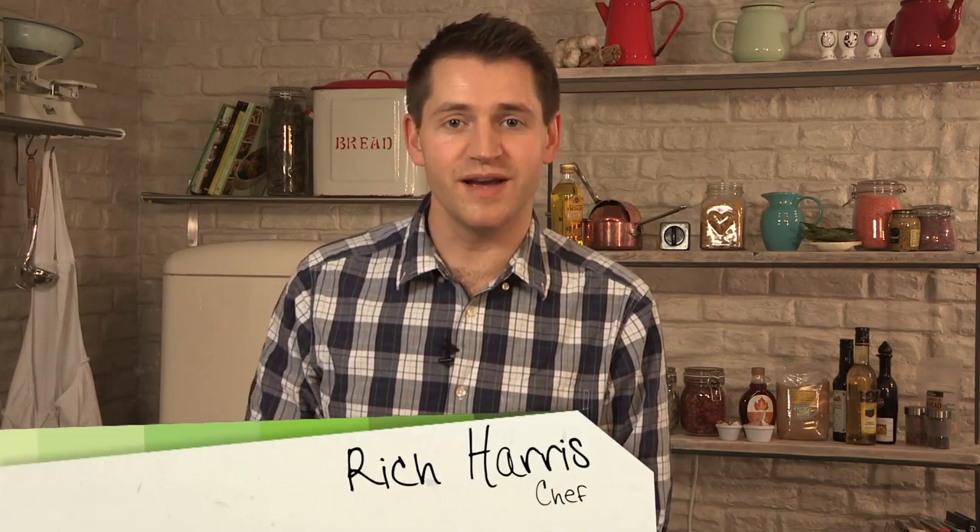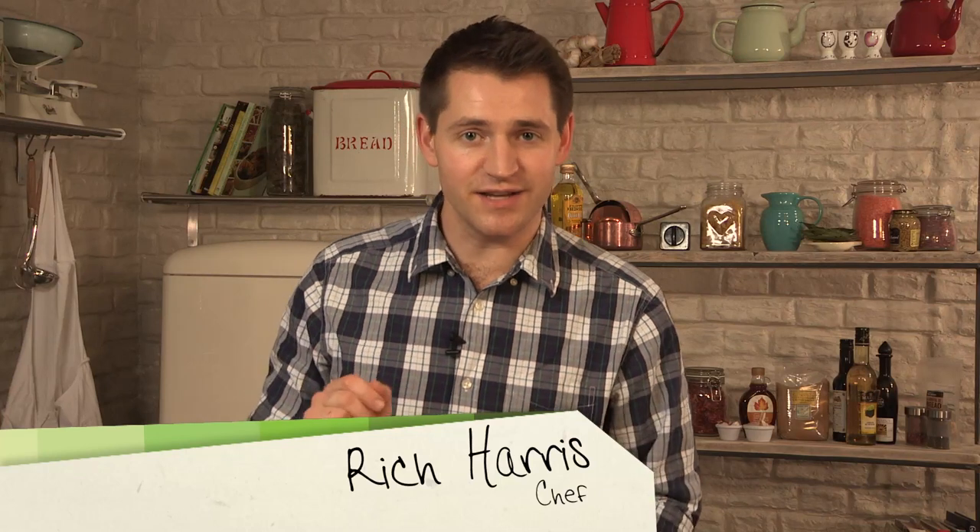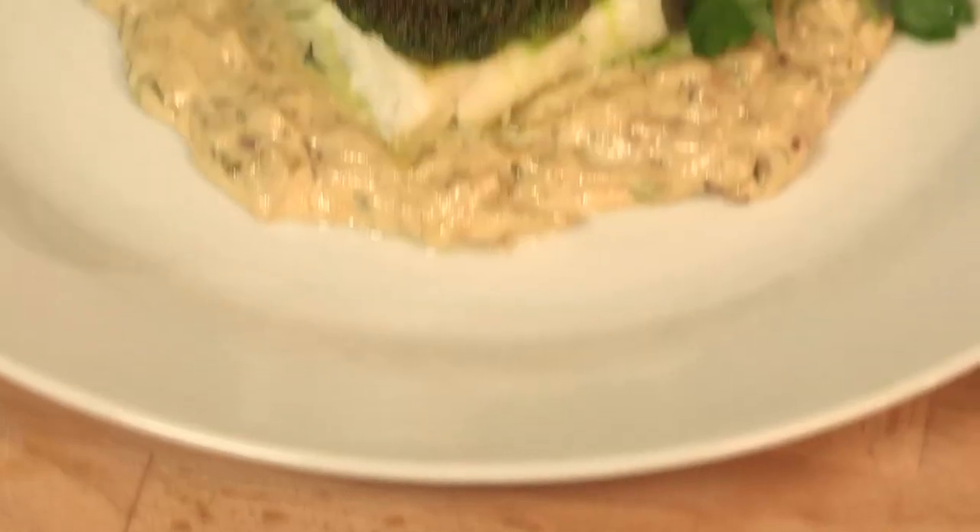I'm Rich Harris, and welcome back to my Simply Gourmet series, where I'll show you how to take the fear out of entertaining and take your dinner party to the next level. In this episode, I'm showing you how to make a show-stopping fish dish. It's my herb-crusted cod with cream fennel and crispy leeks.